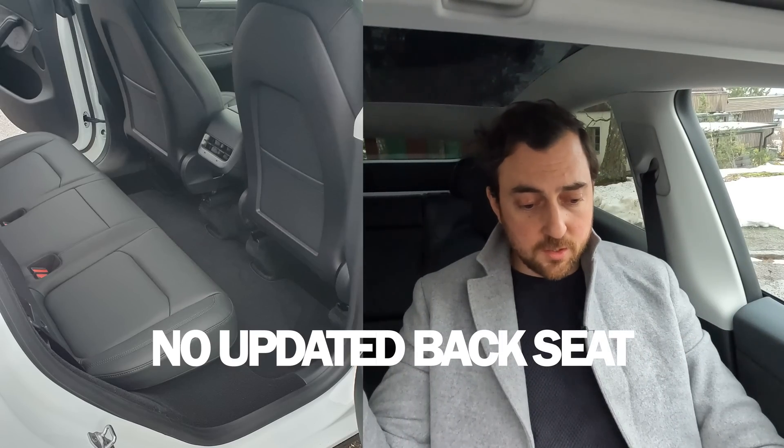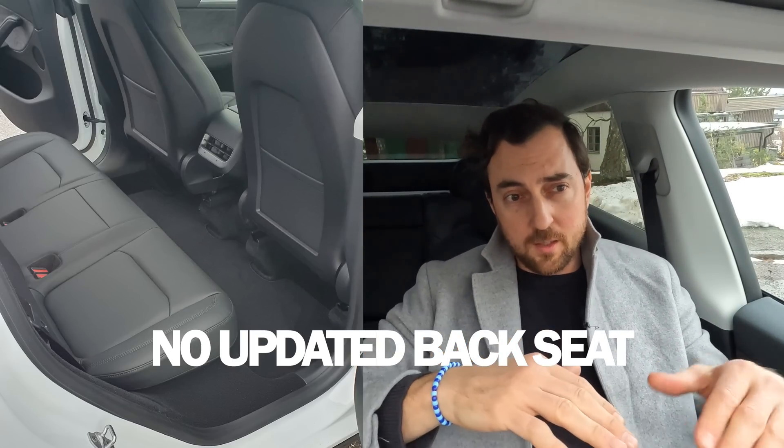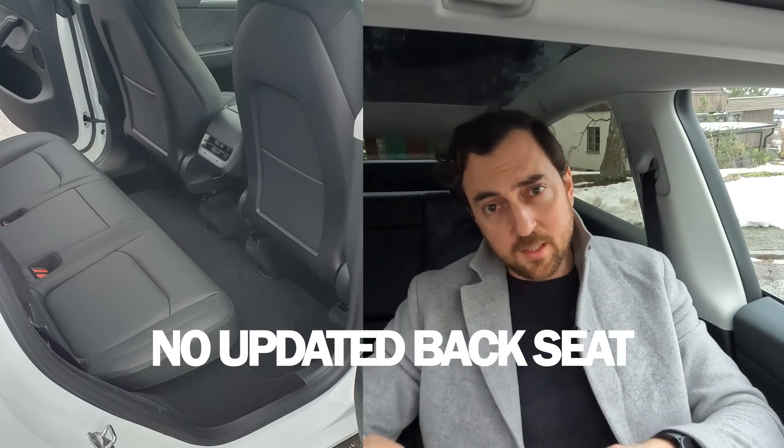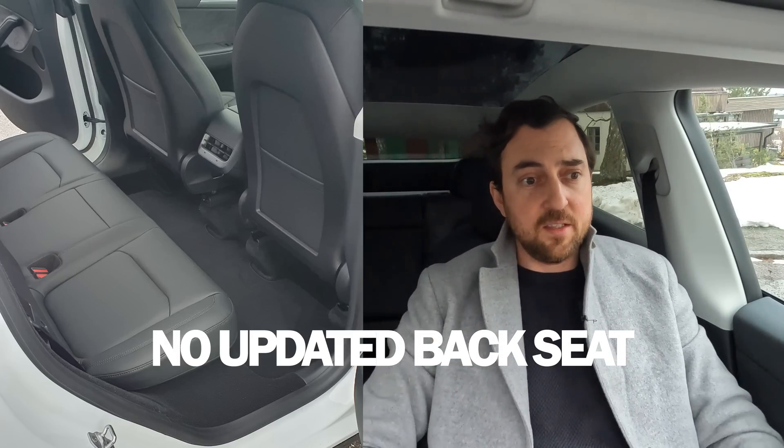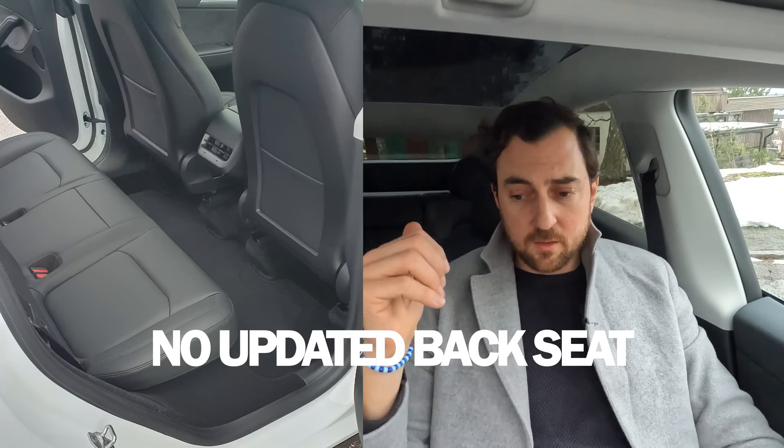First, I checked the back seat. I've been seeing pictures from Chinese-made cars that have a new, slightly longer seating in the two side seats at the back, but that's not the case in the German-built car — they still have the same back seat. Also, the emergency latch is the same as in my car; there is no emergency latch in the door pocket — it's still in the same place as usual.